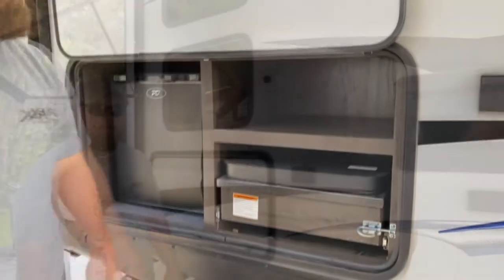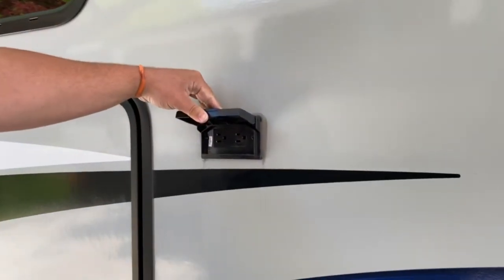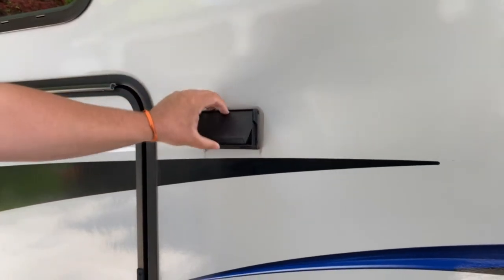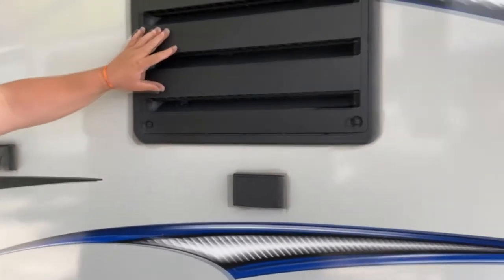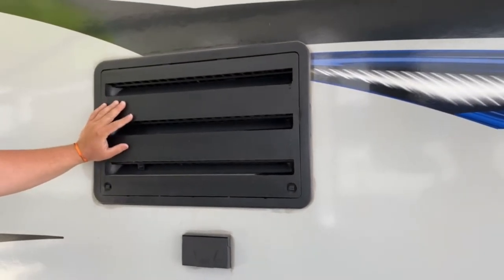Up here you got a little compartment. Right next to that you have an outlet — it runs off a GFI. The main GFI is inside; when we go inside I'll show you that. Here you got your vent for your refrigerator — it is gas and electric. When we go inside I'll show you that as well.